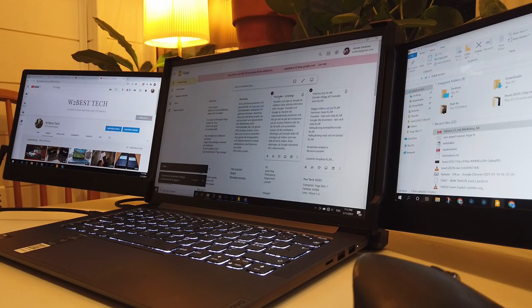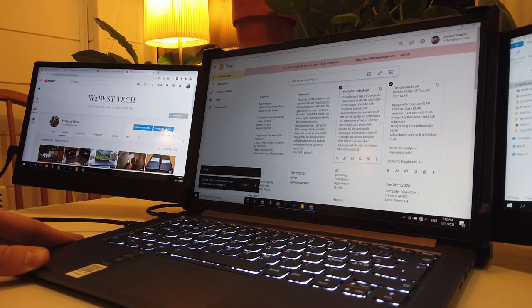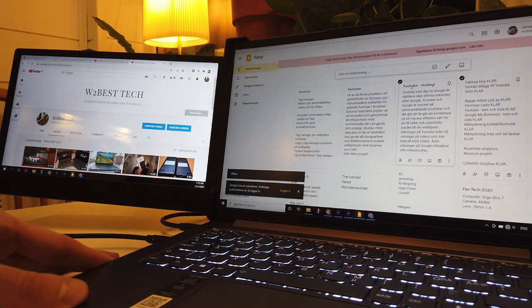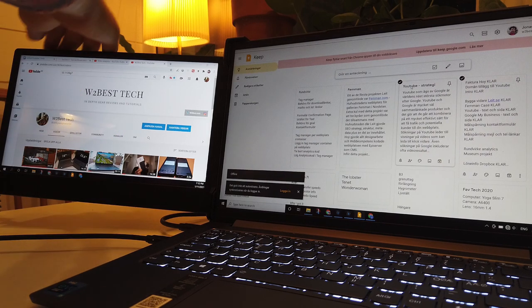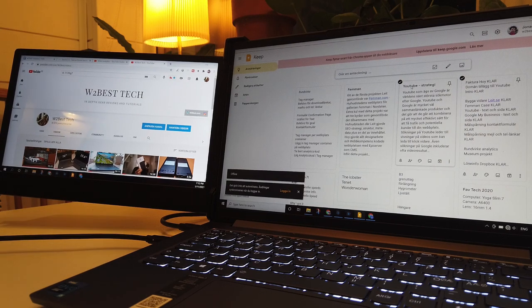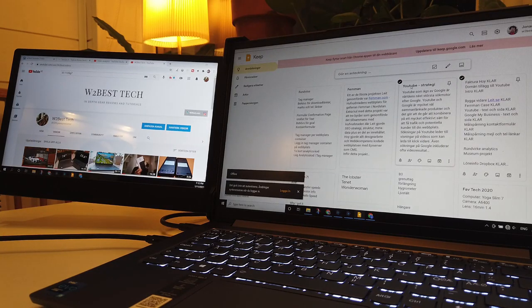The actual screens are 11 inches, glossy, full HD, with a brightness of 220 nits. They do get bright enough for indoor use. The color reproduction is a little oddly stated at just 75%, but I would say that is roughly 75% Adobe RGB, which is equivalent to approximately 45% NTSC. It's not a color reproduction you would use for advanced photo or video editing, but it is good enough as that extra screen it's supposed to work as.